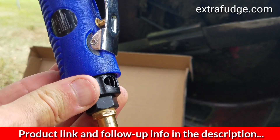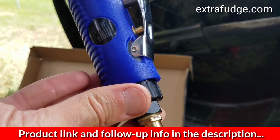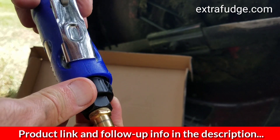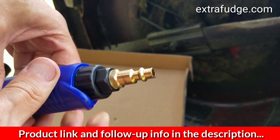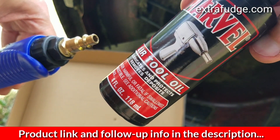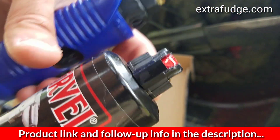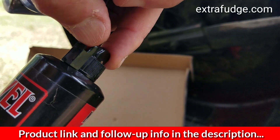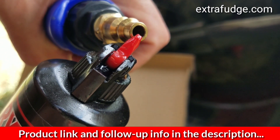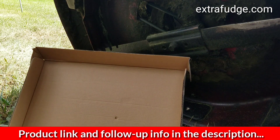Another nice feature is the air outlet has a ring that you can point in the direction of where the air goes — they really did a nice job with this tool. Make sure you oil the tool before every use. I recommend Marvel air tool oil; it comes in a little bottle, lasts forever, and has a nice little tip so you can just put some oil right into the tool.